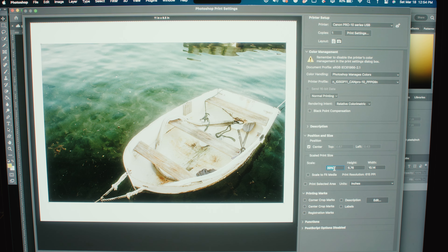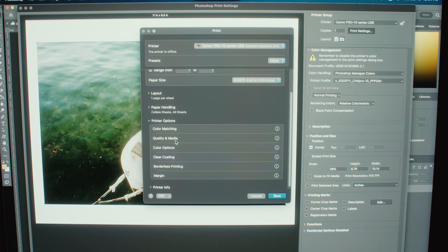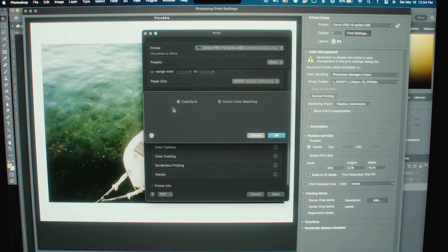Inside the print settings, I like to make sure two things are always in place: color sync and quality and media. Under color sync or color matching, make sure color sync is checked and that it's referencing the ICC profile — not the printer — for color. I'll explain more about what that is in the next step.